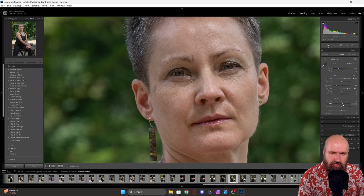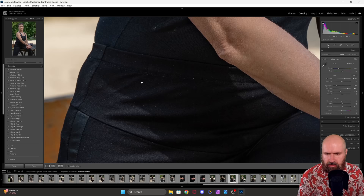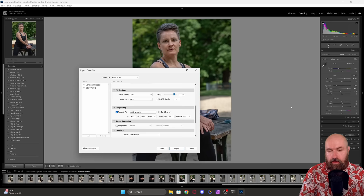You can also push up clarity a little bit just to get more detail, and maybe use dehaze a little bit for even nicer details. Reduce the whites a little so you don't have any completely white areas. Now you can see very nice details on the arms, into the shadows, the details in the fabric of the clothing. So after these quick adjustments, we have an image that shows all of the details we need for the training.